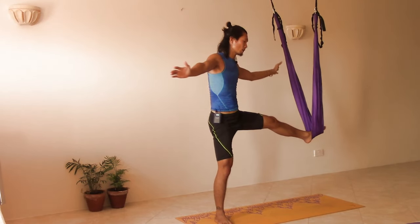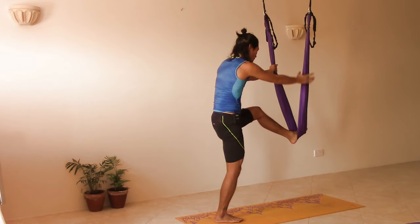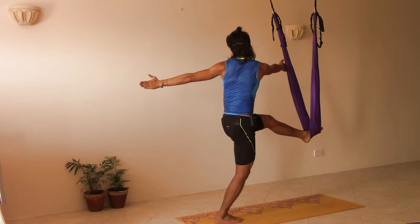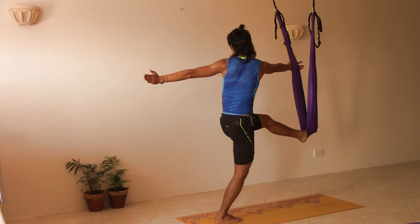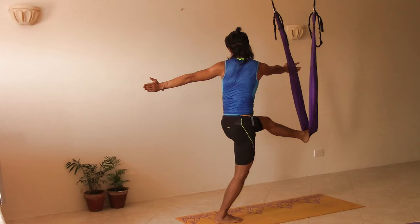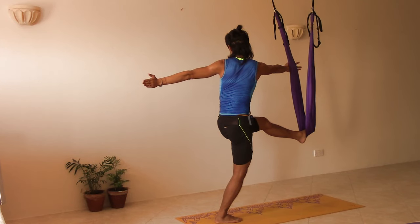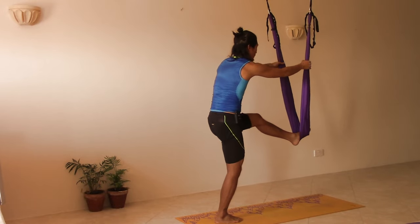Inhale coming back, hold the swing, shift the right foot back with toes facing to the front and we're going to do the reverse — opening our arms again. This time let the right hand press against the swing. In this movement we are stretching the glutes. Back to center.